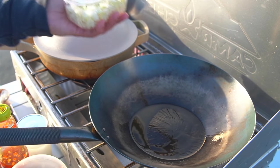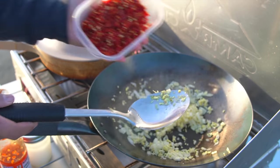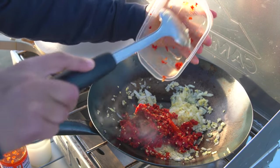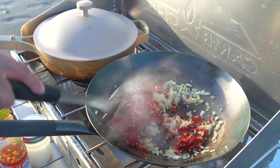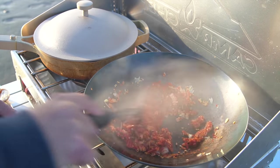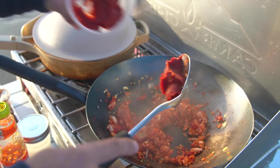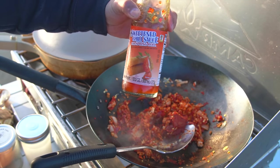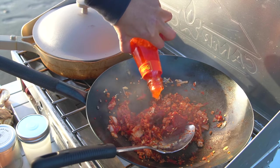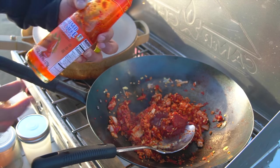First thing going in: onions, garlic, and ginger — your classic Asian aromatics, you know. Next thing going in: chilies, baby! Get the chilies in there. Smells so good already. Add some tomato paste here, sweet chili sauce — we'll add a little bit of that as well. People normally put sugar too, but I think sweet chili sauce gives it plenty of sweetness, so I'm not going to add any additional sugar.